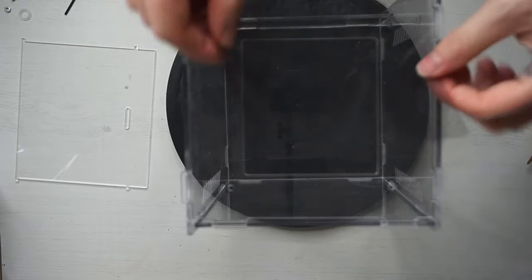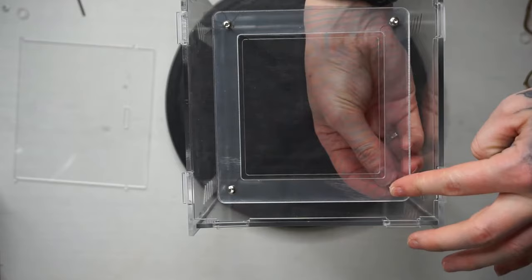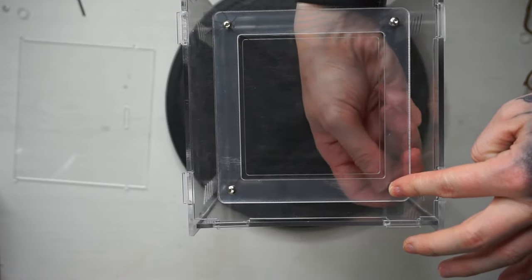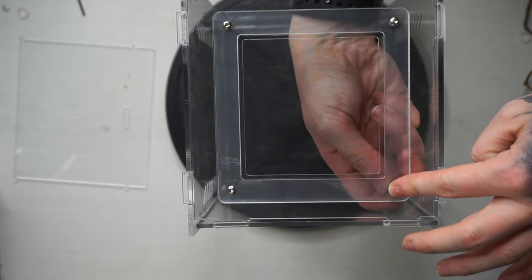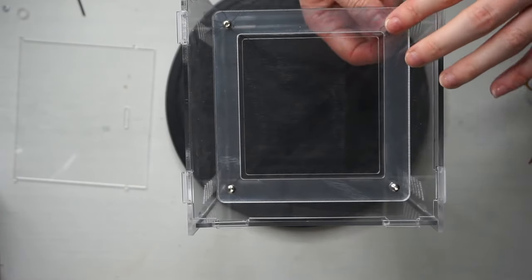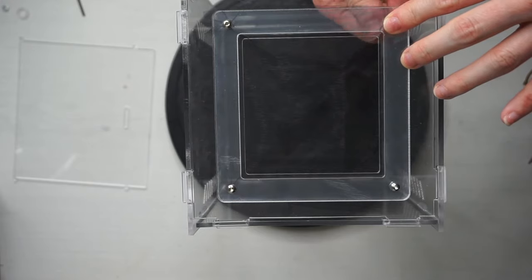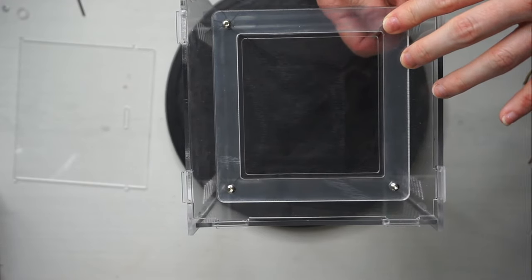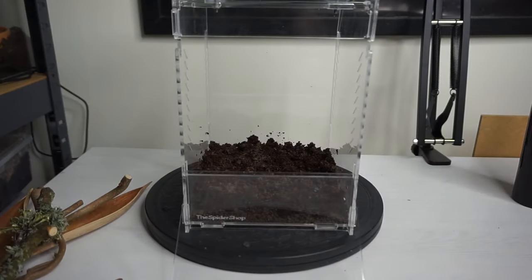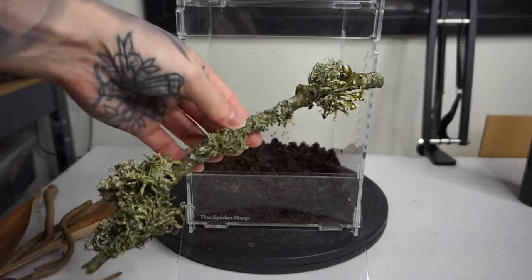We've got plenty of ventilation already in this enclosure, and then there are two different types of lids. If you're going to be keeping a tarantula, there's an acrylic lid that has got vents in it. But if you're going to be keeping a mantis or a jumping spider in here, then there is a piece of mesh that you can fit — as you can see here — and then we've just got some little screws to fasten it at the top.